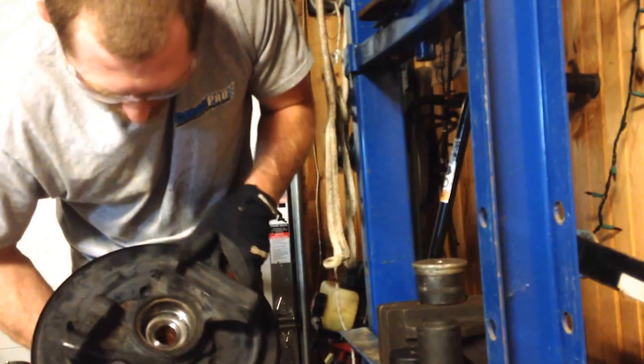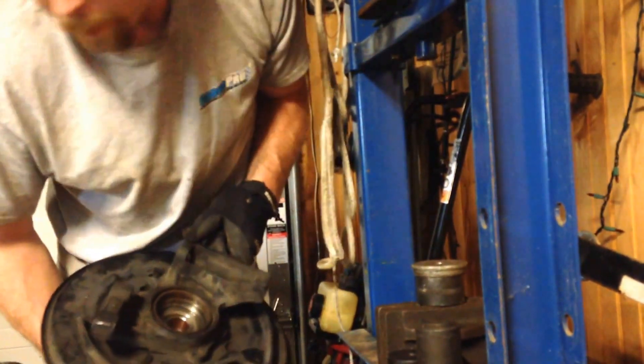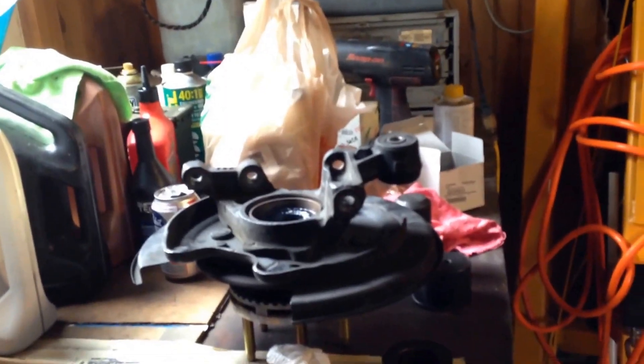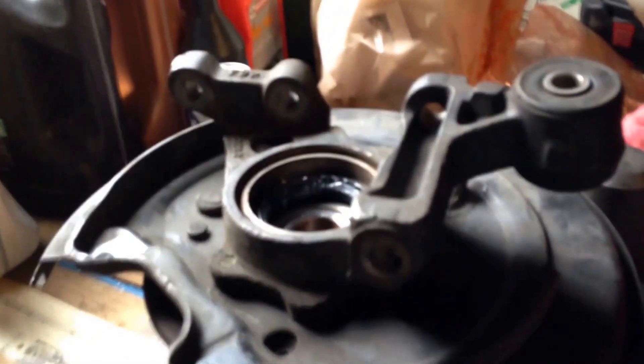The last step on this will be to drive in the inner seal. I'm going to move back over to my other bench for that. I was finishing up the bearing and then my camera phone ran out of memory, so I was talking to nobody. I got the last seal in — it's a brand new seal, they come all greased up.